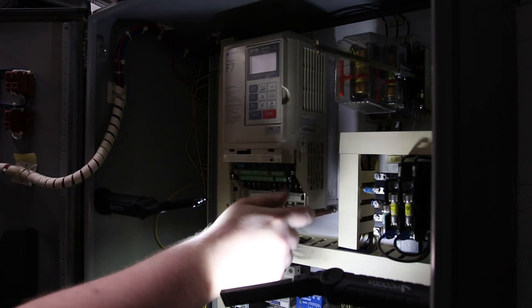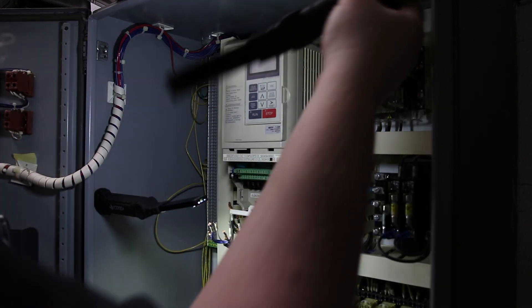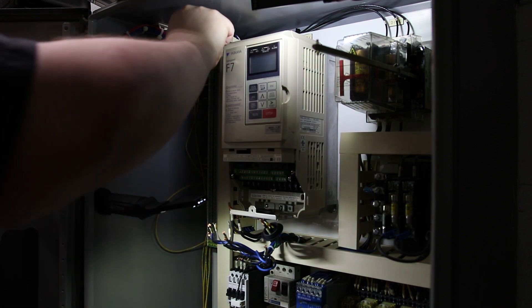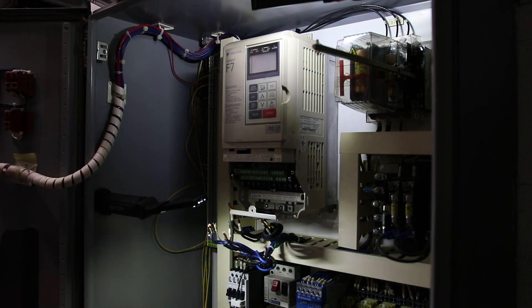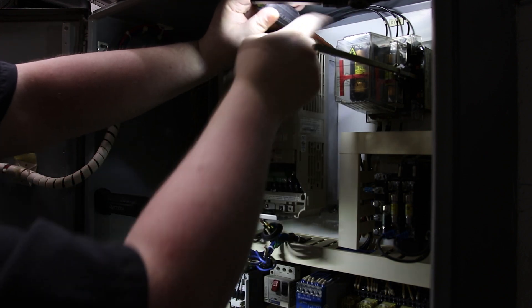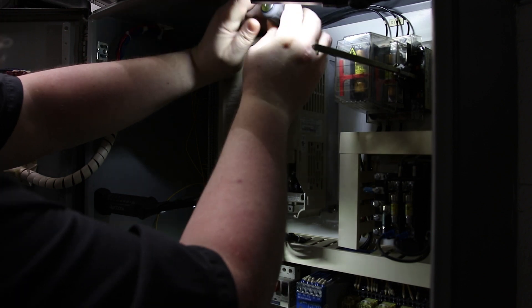I'll loosen the two bottom mounting bolts, but I've got to take those all the way out. And on the top, it looks like those do have to come all the way out too. You've got to be a little careful here because all the power in this cabinet is dead except for these wires up here, so if you touch those, you can still get shocked.